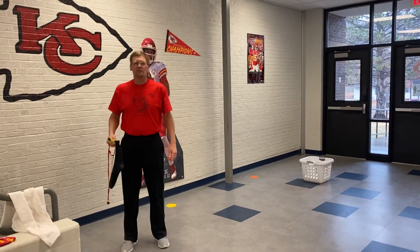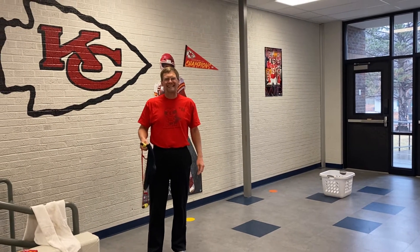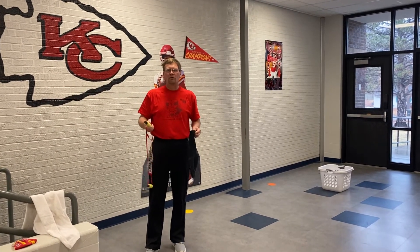Hello, my name is Mr. Losey, PE teacher here at McClure Elementary. Today we're going to use our fling it activity. I'm going to show you how to get started.